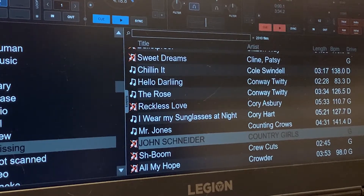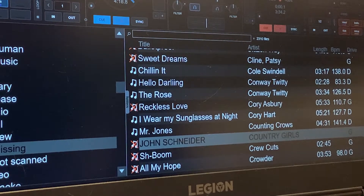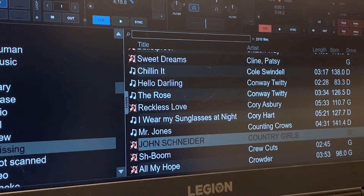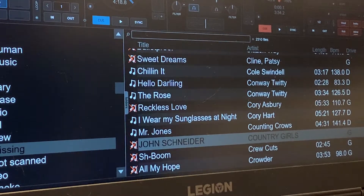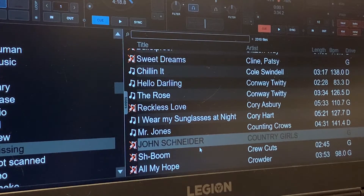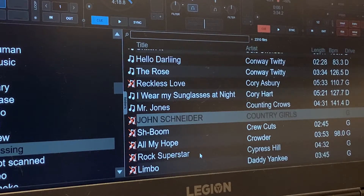Hey, good afternoon everybody, BG Mikey Mike here. I'm just doing a little video. I switched all my music — most of my music — over to SSD drives, Samsung T7s. The drives are phenomenal, but as you know, once you switch drives over and they change letters, you're going to run into some problems like missing files.